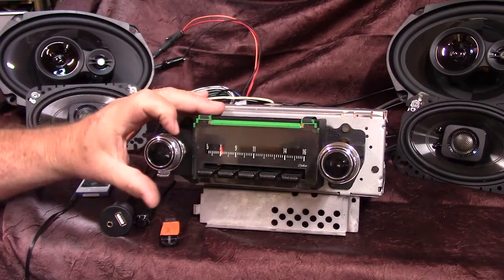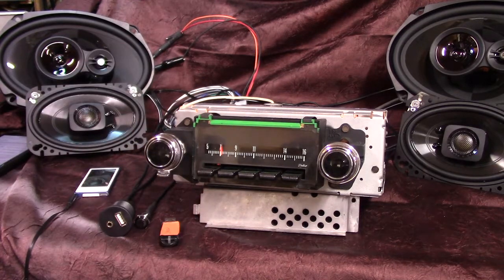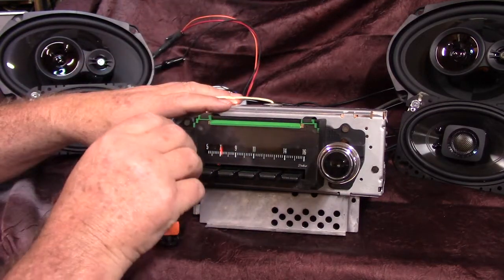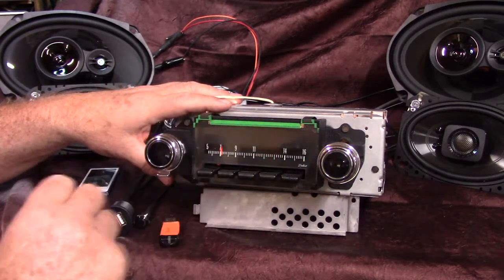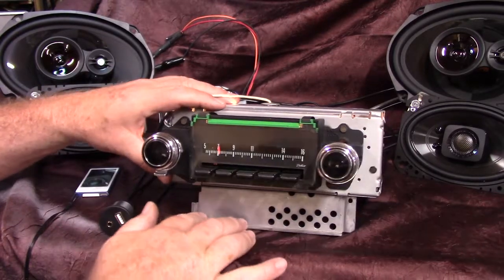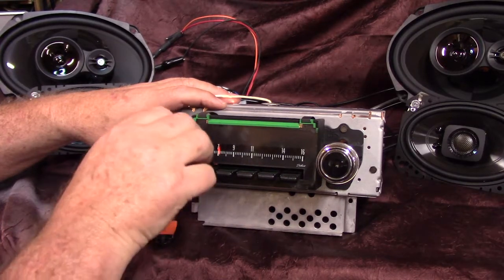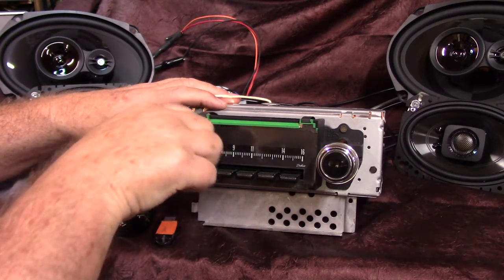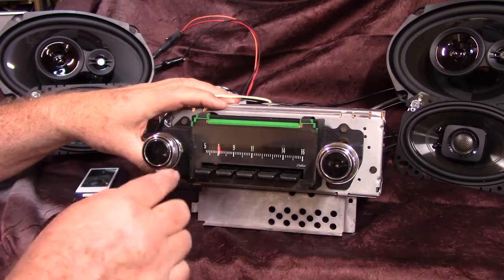Now, if you want to go into fader, you'll notice this thing has a center notch in it. That means right in the center of that pot is halfway between treble and bass. Say you've got these in the back and these in the front and you'd like to hear the back ones a little bit more. Let's go into fader and bring up the 6x9s. All we do is take it and turn it clockwise, like a 12 to 2 motion, and she's going to come on and say fader mode. There's the rear, there's the front. Balance it out, let it beep — now we're back on tone.